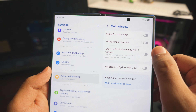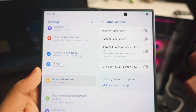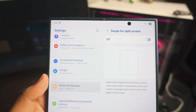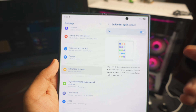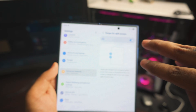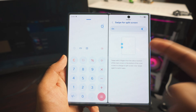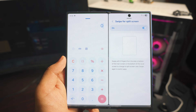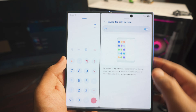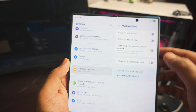Next up is Multi Window settings itself — turn all of them on. The first is 'Swipe to Split.' I don't know why it's turned off from the factory, but you really need to turn it on. The way you use it: use two fingers and swipe to split. You then see all available apps for multitasking. So you could be chatting with someone and use a calculator at the same time. You can even make one window smaller. Without this turned on, you simply cannot do this.